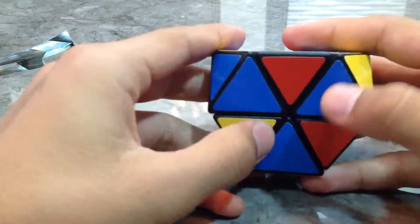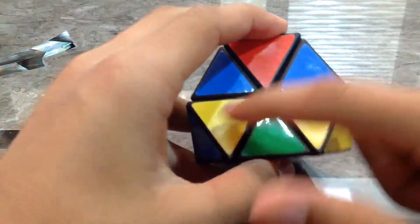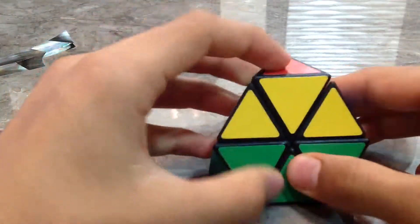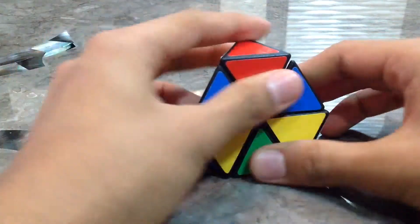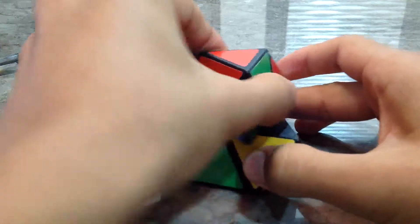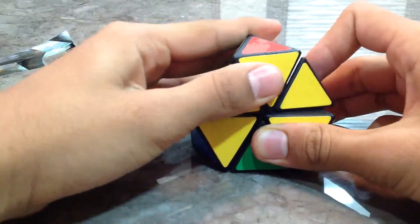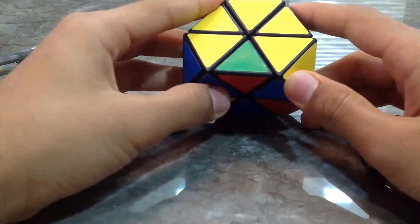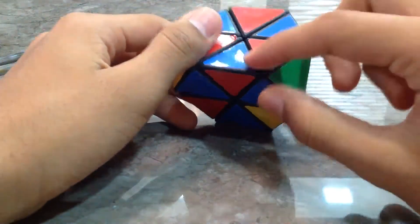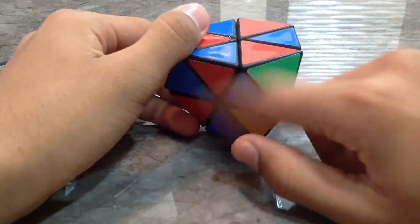Now this is going to be the base. You can see yellow, yellow, red, red, green, green — they should be paired. Now we just turn the top: one, two, and three. There we go — we now have all the radioactive symbols in the perfect place. Now we need to solve the first layer — this will be our first layer.